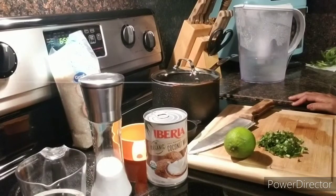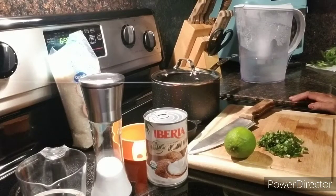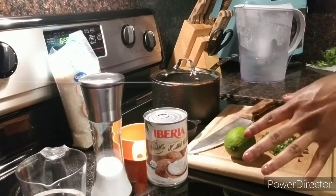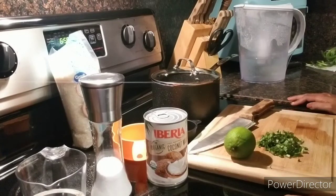Hello everybody, welcome back to my channel, Trying Recipes to Conquer. Today I'm going to be doing for the first time coconut cilantro lime rice. I actually could not find a recipe like that, but that's what I wanted to do. I did find that Chipotle has cilantro lime rice, but not with coconut milk, so I'm going to go ahead and do it that way. Let's get started.